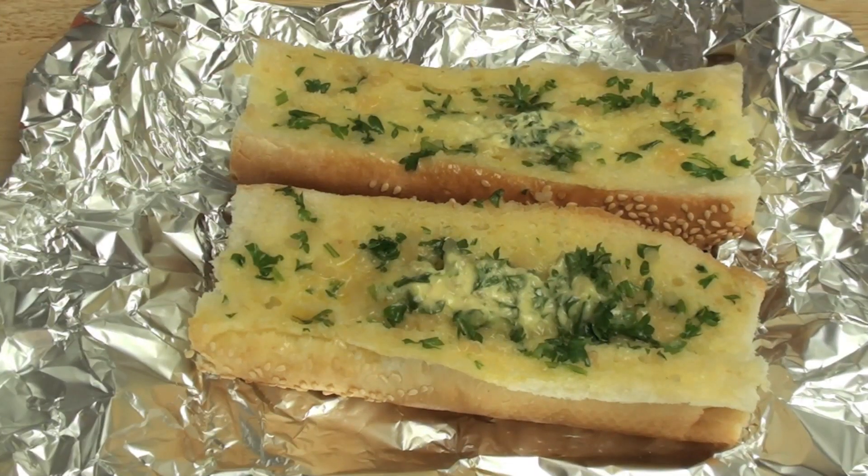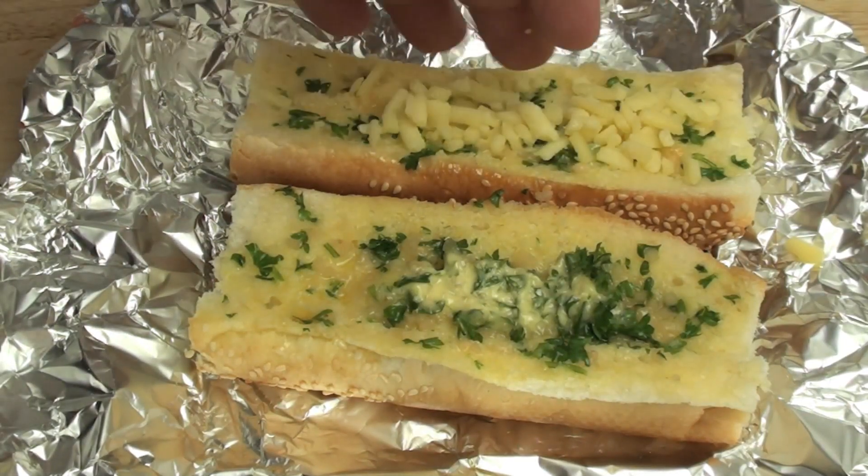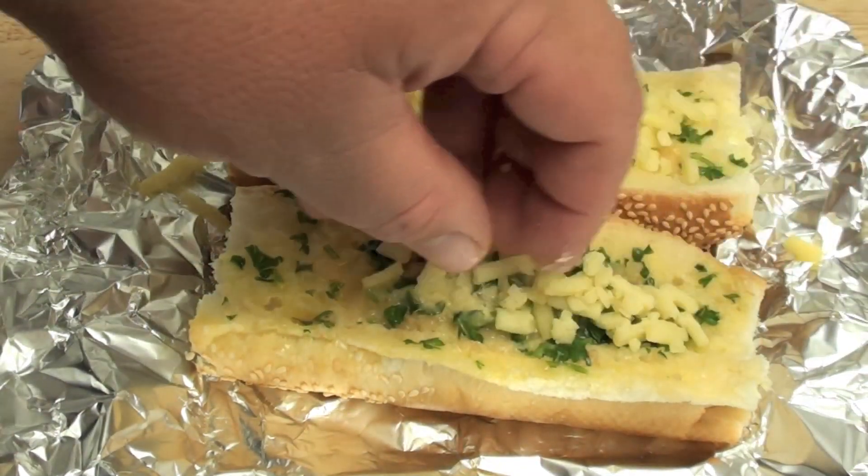I have just taken it out of the oven — as you can see the butter is just about completely melted. So what we are going to do now is grab some shredded tasty cheese and just put some cheese on top.